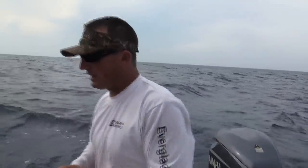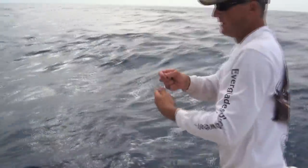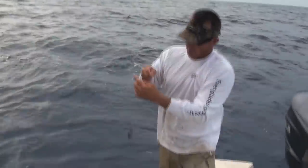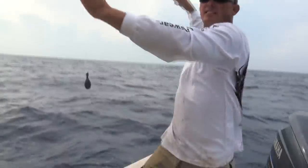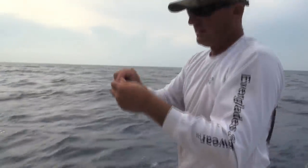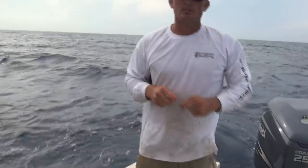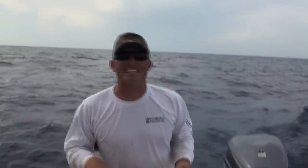Now let me show you guys real quick what I was talking about — the three-way. Line comes down, that's a three-way swivel, then a dropper down to my lead. And then this is about 70 feet of 30-pound leader back to my hook. I'm using a circle hook that I've got snelled just like that. Hopefully we can show y'all some real nice fish, then we're going to go back, fillet them up, and make some kind of epic dish.